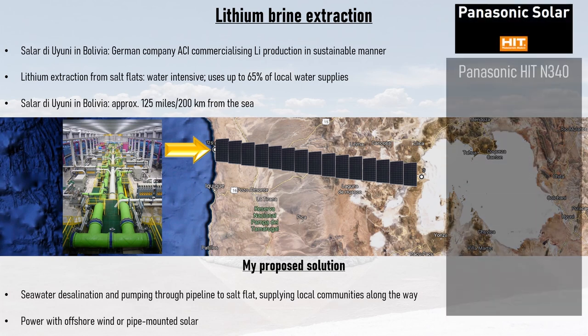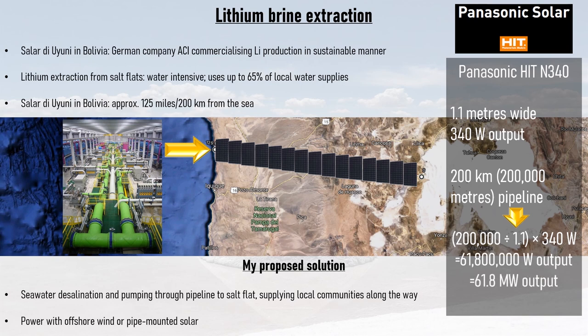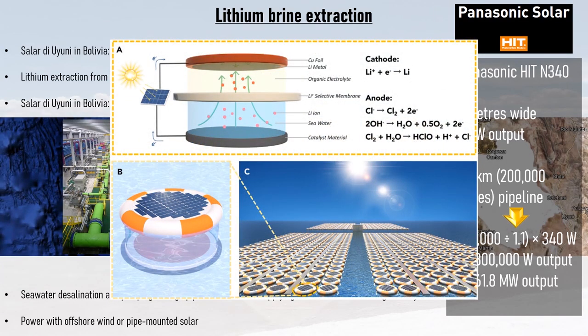Looking at the feasibility of pipe-mounted solar, let's take the Panasonic HIT N340 solar panel, which is 1.1 meters wide and has a 340-watt peak output. Along 200 kilometers of pipeline, enough solar panels could be installed to provide a peak output of 61.8 megawatts, which based on the efficiency of current reverse osmosis desalination plants equates to a production of 30 million liters of fresh water per hour. Furthermore, the desalination plant itself concentrates lithium in the brine extracted from the seawater, which will make for easier production of lithium at the Chilean coast too. Indeed, there have been proposals to extract lithium directly from seawater using floating solar reactors.